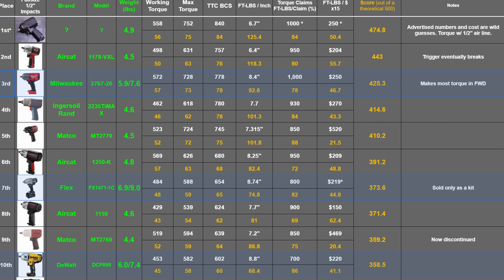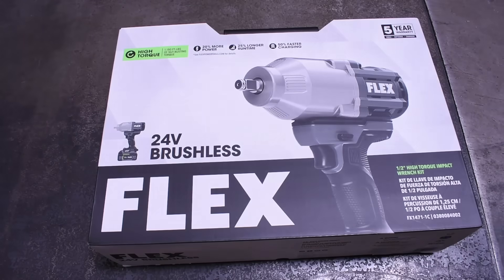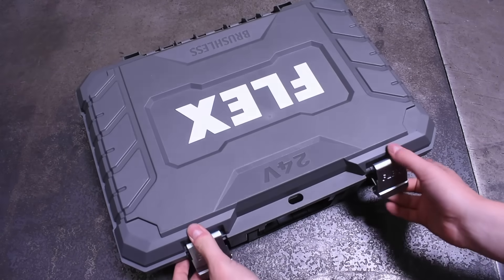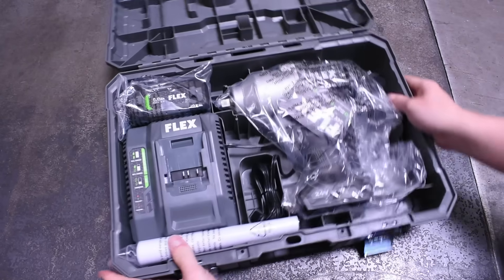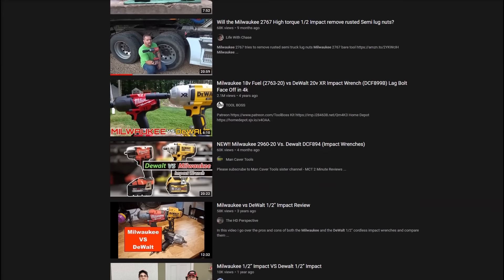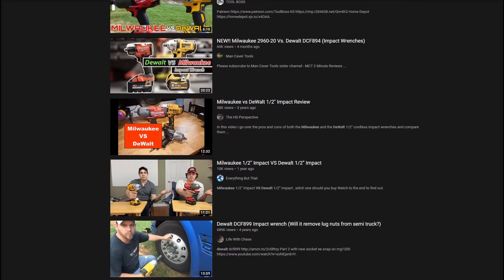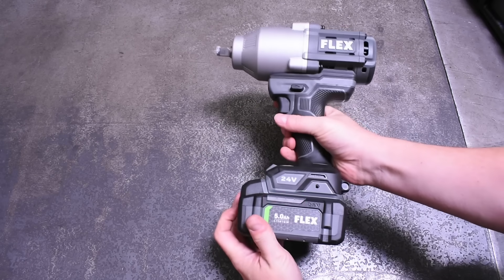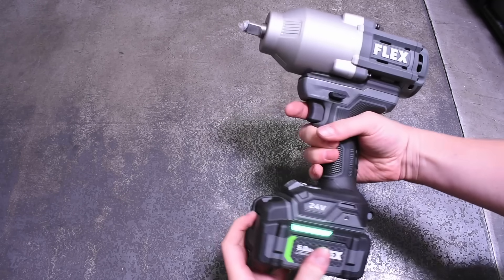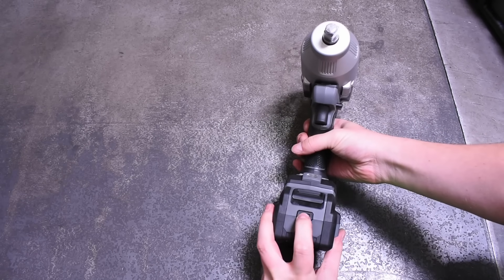That cements it right into 10th place — right above the two Harbor Freights, well below the Flex in seventh place, and very much below the Milwaukee in third place. Our takeaway from this episode, even though it's a DeWalt episode, was really about the Flex. The Flex doesn't topple the red giant, but today it did beat DeWalt. For years people have been happily comparing the yellow high torque and the red high torque, so the Flex coming in even a bit closer — around $50 cheaper with some added modern goodies the DeWalt doesn't have — not too shabby.